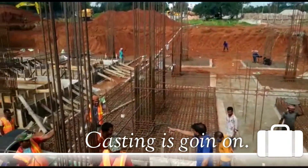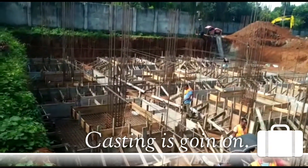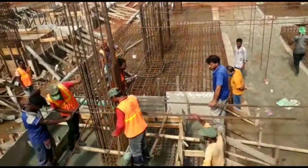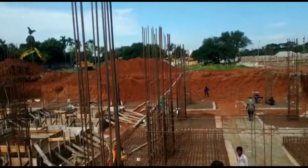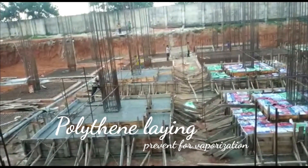For this step footing shuttering, we made it in two parts. First, we completed the periphery shutter. Then we completed the second part, which extends up to a distance from the column face. This is the second part of the shutter.